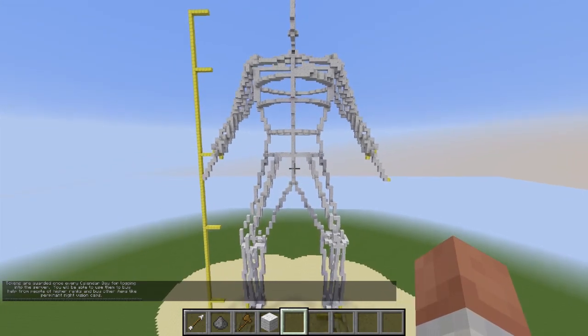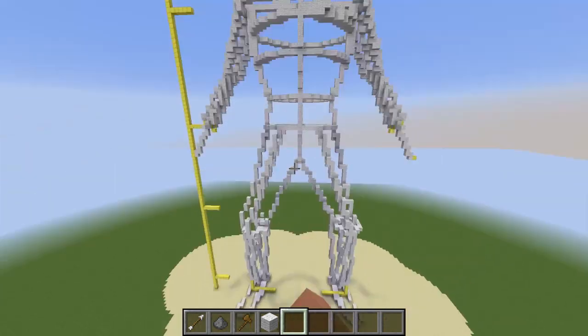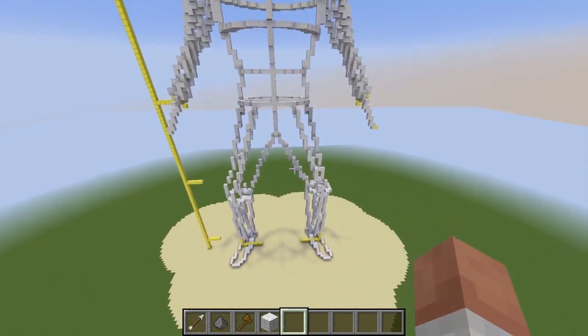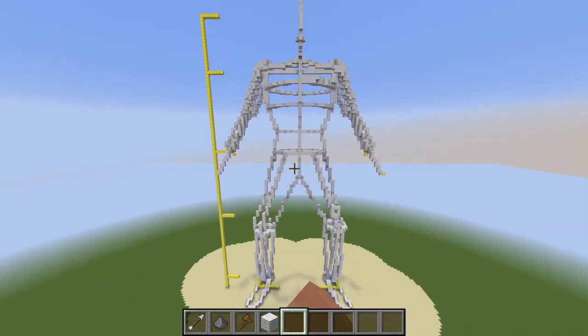Hello guys and welcome back to our organics tutorial series. What we're going to be looking at today is filling in our skeletal structure and smoothing it out to make it all look very nice and prepare it for detailing with all the cloth and apparel and whatnot.